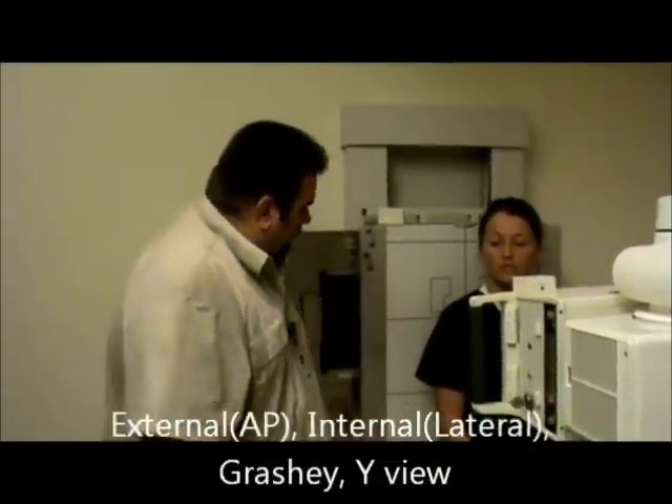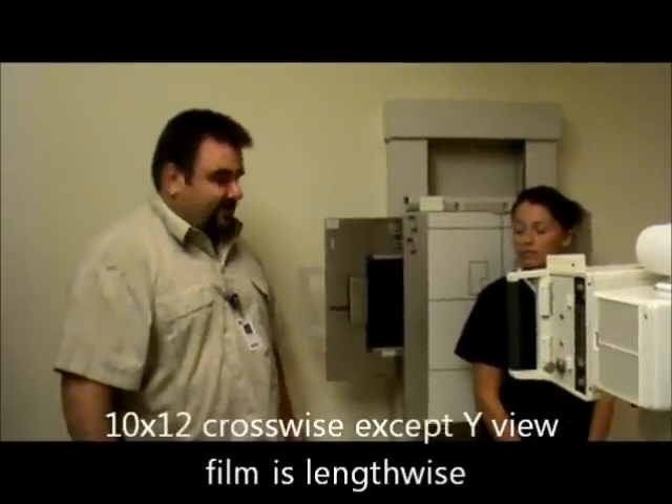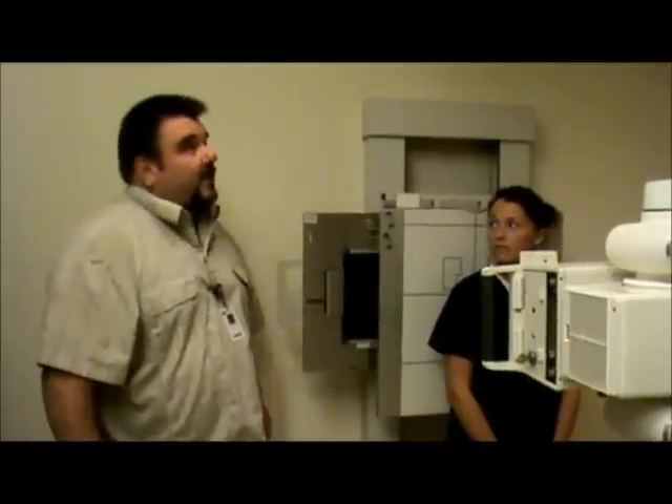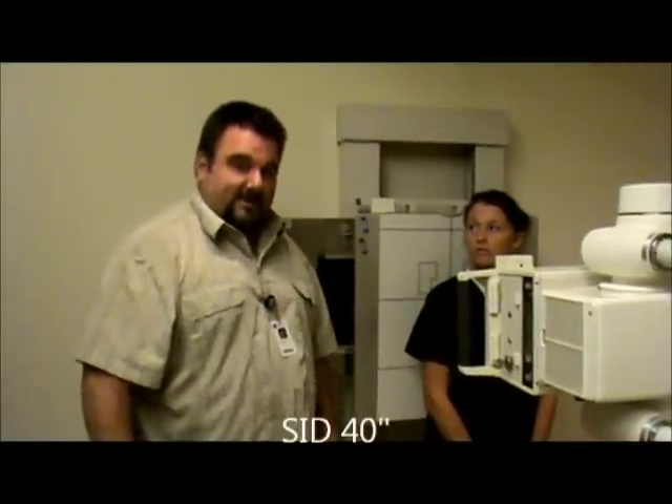We're going to use a film size of 10 by 12. For the internal, external, and Grashey views, we're going to have it crosswise. For the Y-view, we're going to turn the film lengthwise. Our SID is going to be 40 inches. Our technical factors for the internal and external are going to be 77 to 81 kV, automatic exposure control, and it will be center cell.